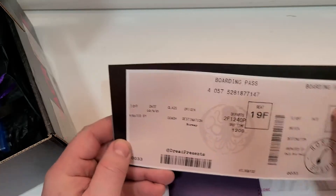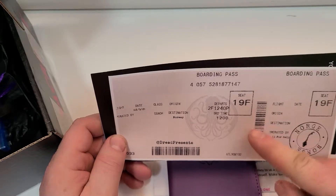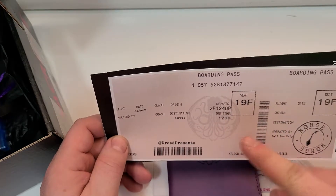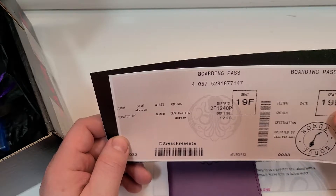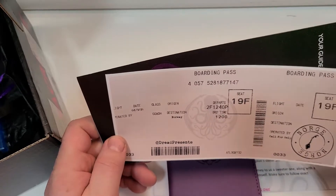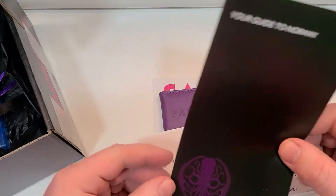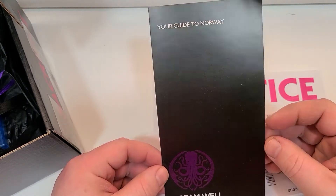Yeah, destination Norway. Ah, they only got a coach class ticket though. Departure time — departs 2F1-240P. I don't know what all that means, but same on both sides it looks like. And then here's your guide to Norway. Dream well.